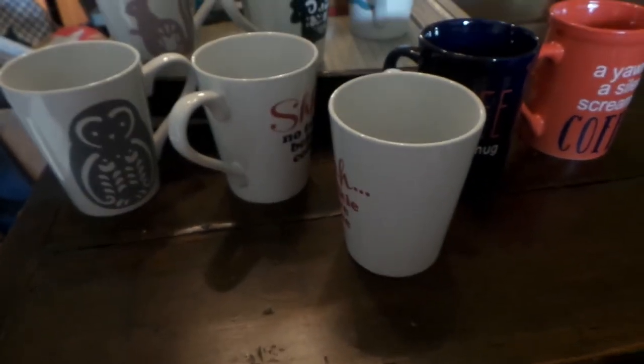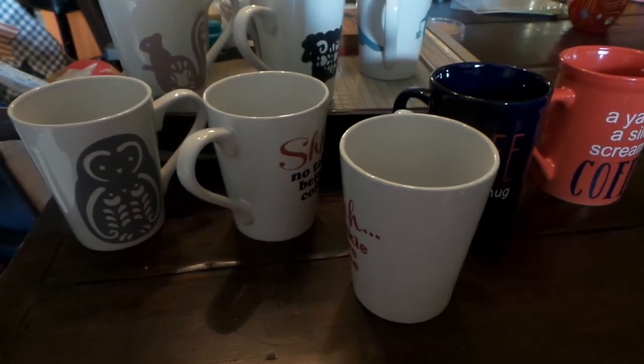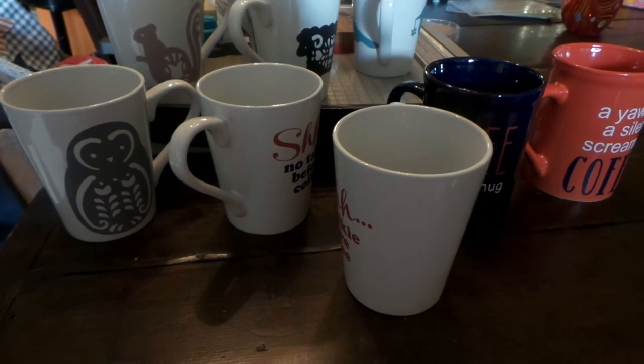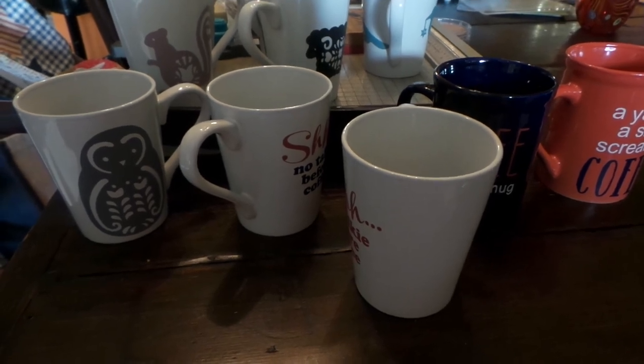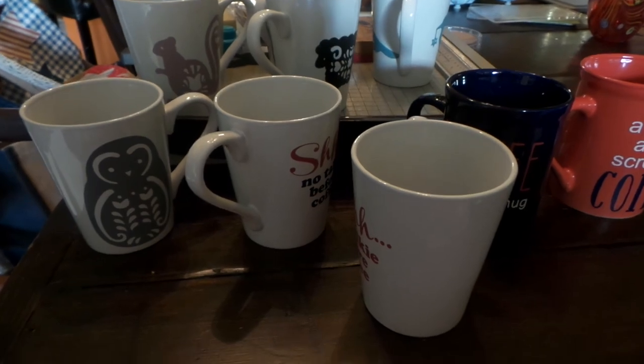I hope you give it a try — it's really fun and super easy. All these mugs were a dollar at Dollar Tree. If I mark them up to eight dollars, that's a nice little profit. These are from my craft sale, by the way. Thanks for watching!